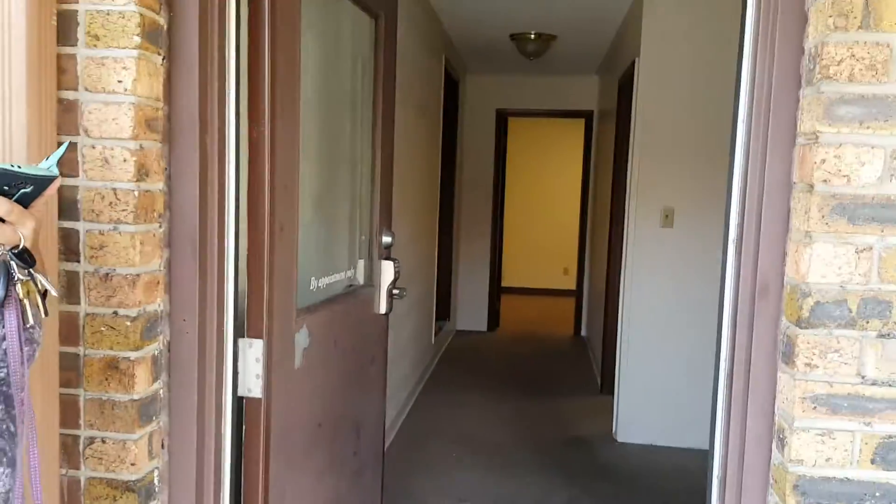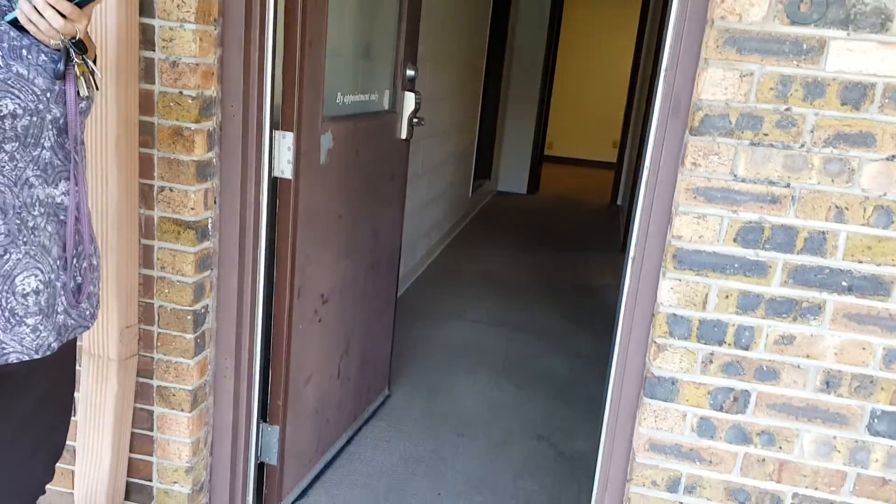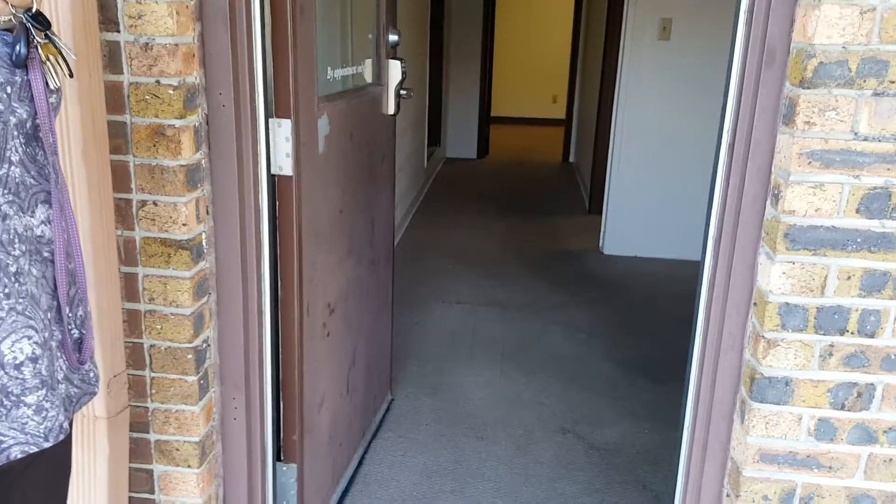Trish and I are up at 916 West Coliseum today. We're talking about Suite A and what needs to be done. First things first, this door needs to be repainted.